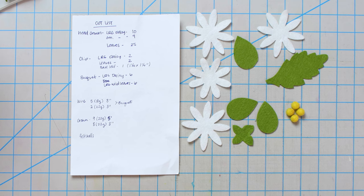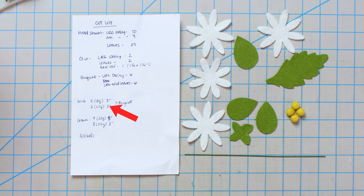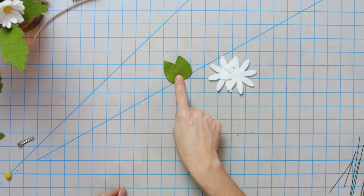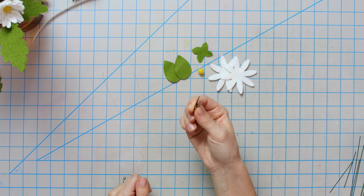You're going to need some wire — 18 gauge and 22 gauge wire. For the bouquet: five eight-inch wires of 18 gauge and two three-inch wires to hold your leaves on. The crown is going to use all 22 gauge wire — nine at five inches and eight at three inches. Now let's start with our daisy clip. We have two large petals, two leaves, one leaf base, one felt ball, and a small mini alligator clip.